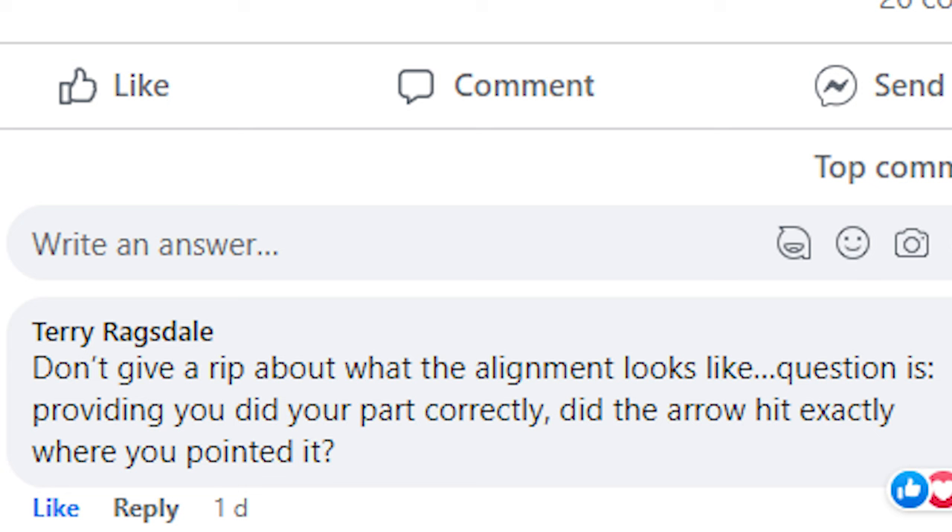Worry about shot execution — which means worry about yourself — because that bow is going to shoot the same shot every time. Back when Terry shot, it would have been very hard to tune the bow. A compound bow today is going to shoot the same arrow every time, pretty consistently, as long as it's basically set up. With my own archery, I'm always more concerned about myself than my equipment, because I can change my shoulder, I can change my shot — the shot can break in the wrong position.